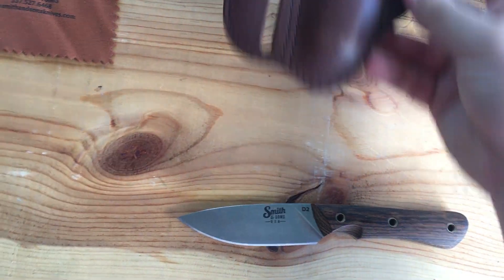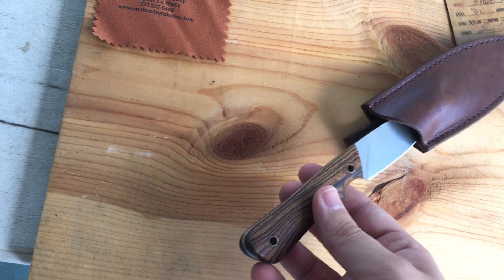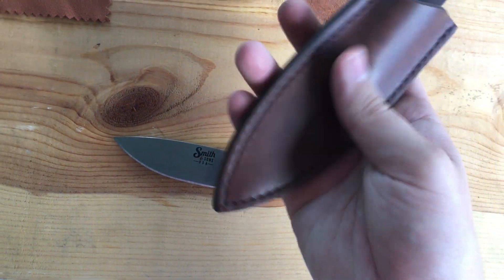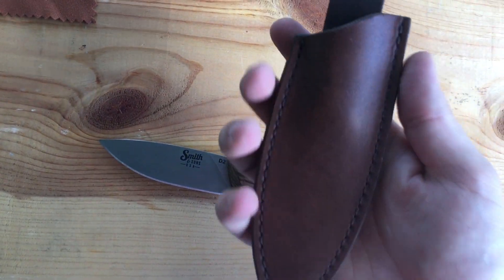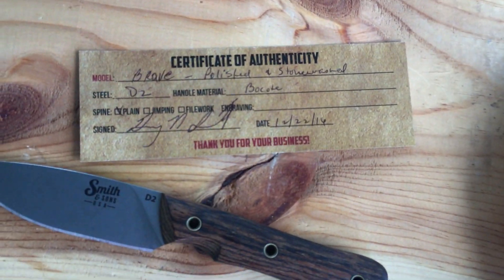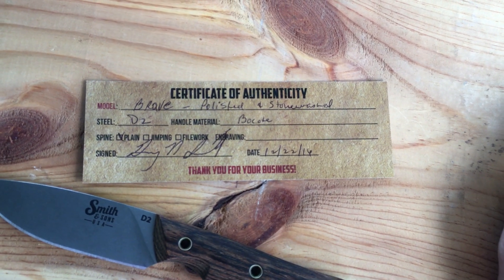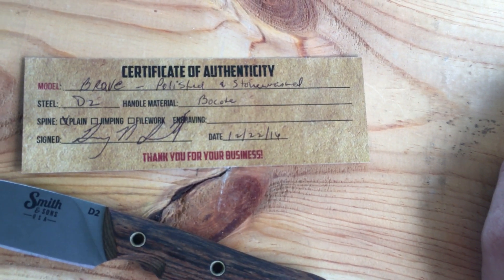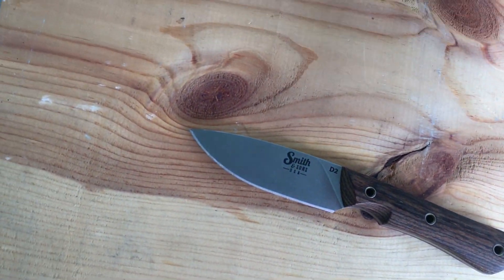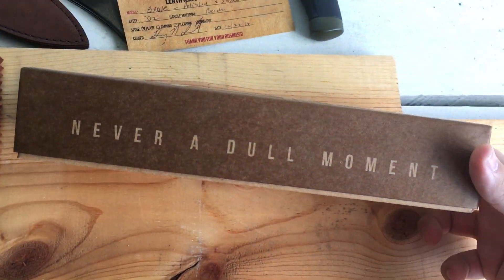Those also come with a sheath. The Brave also comes with this sheath too. It's got a loop, and they make these themselves. Friction fit, works pretty good. This is the little certificate that the knives come with — you can see it says Brave, D2 steel, Bocati handle, signed and dated. There's the date right there, so it hasn't been quite a year since it was made. Comes in this little box here — Smith & Sons, never a dull moment.